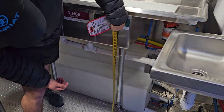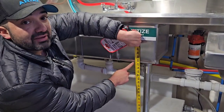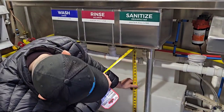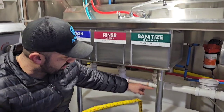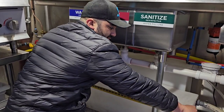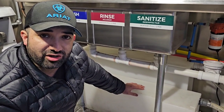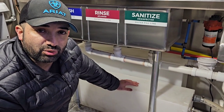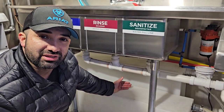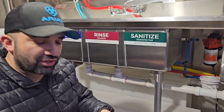To answer the sink measurement question: from the floor to the bottom of the sink is about 27.5 inches, and from the floor to the bottom of my three-compartment sink plumbing is about 20.5 inches. These water tanks are 13 inches tall and 47.5 inches in length — I found them from Class A Customs and you can also buy them through Amazon via the links I provide. Everything I link is something I actually use on my food truck.